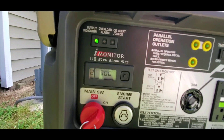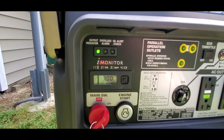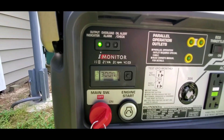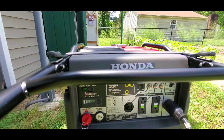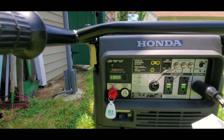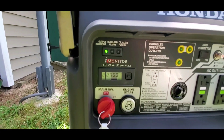Now we're at 300 volts. He's going to put the disconnect back in. There you see — it's running the air conditioner. So we're going to see just how many watts it's running. 27 watts.